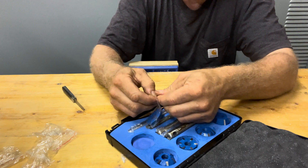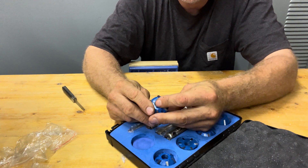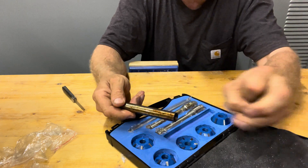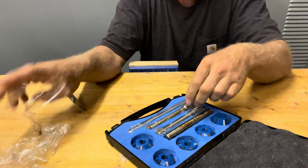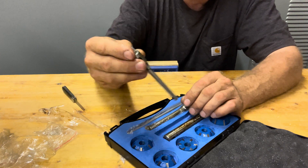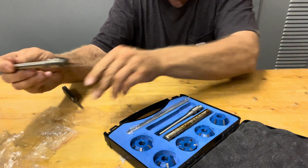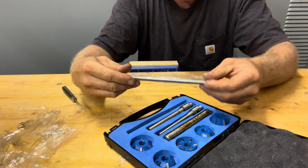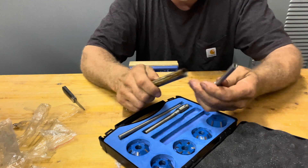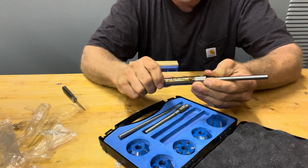It's definitely not an expensive tool — we'll have to see how it does when it starts cutting actual seats. This isn't rust, it's just oil. Right here are your mandrels — the pieces that fit inside your valve guides — and they come with two different sizes. I'm hoping it's the right size.